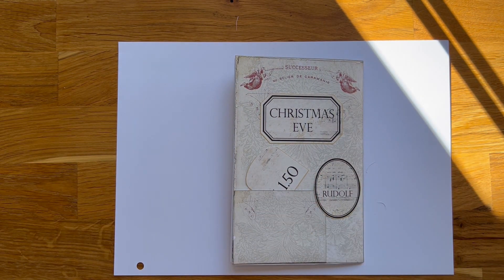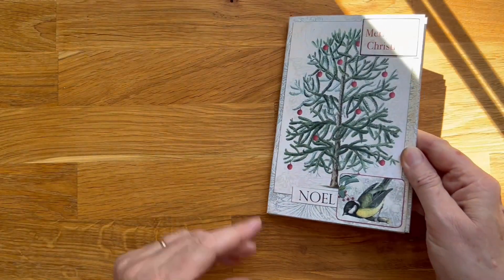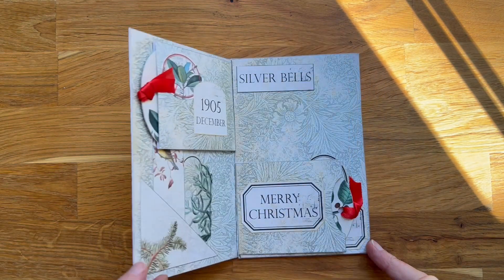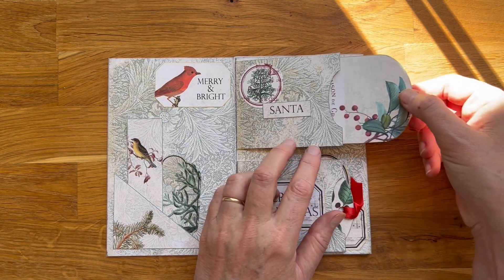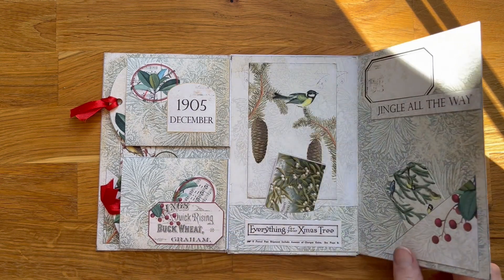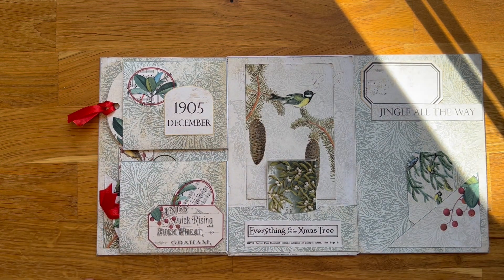Okay guys, I think this is it. Sorry about that. Let's see. Okay, so this is the Christmas Song folio — very easy, very simple, and I think it's kind of cute. All right, so we are done. Happy crafting! Bye bye!